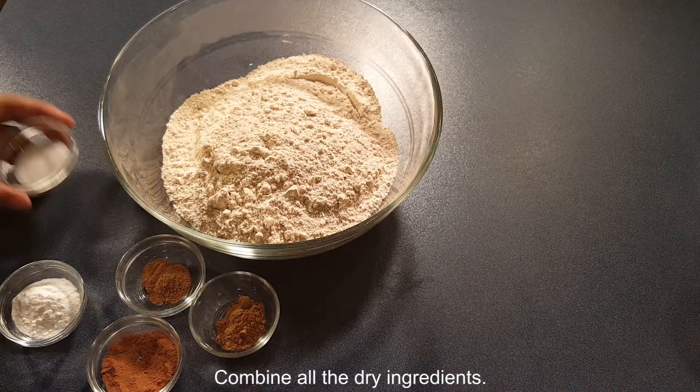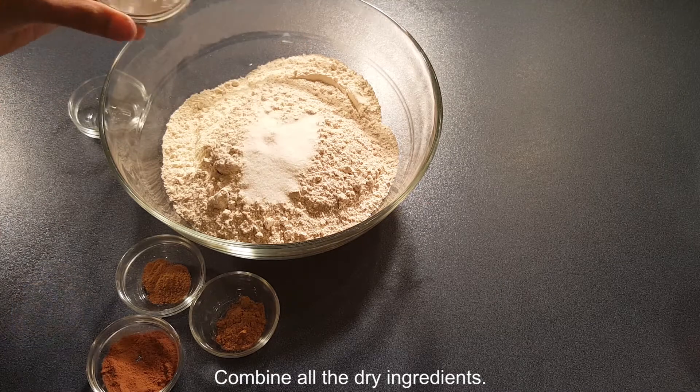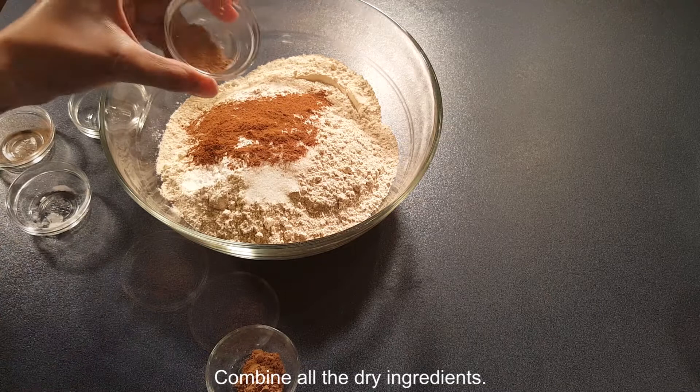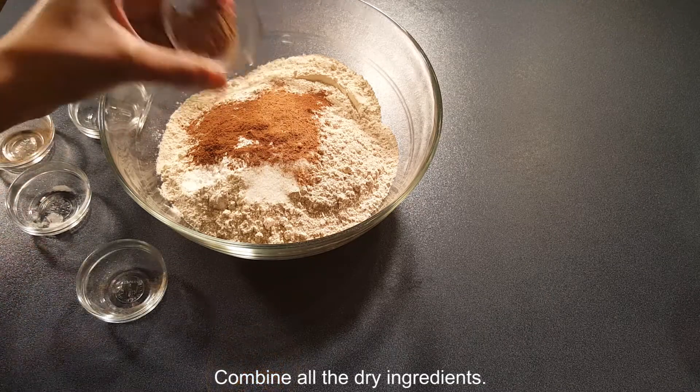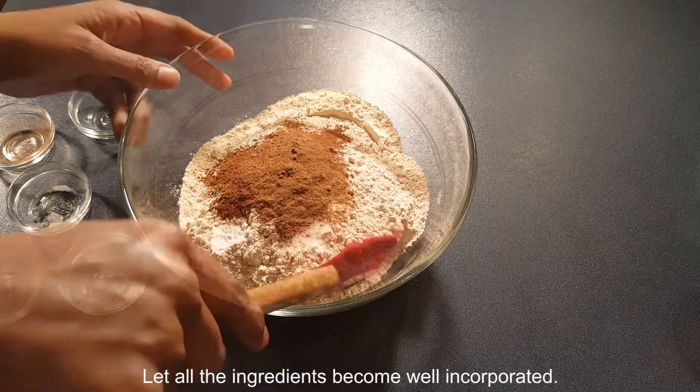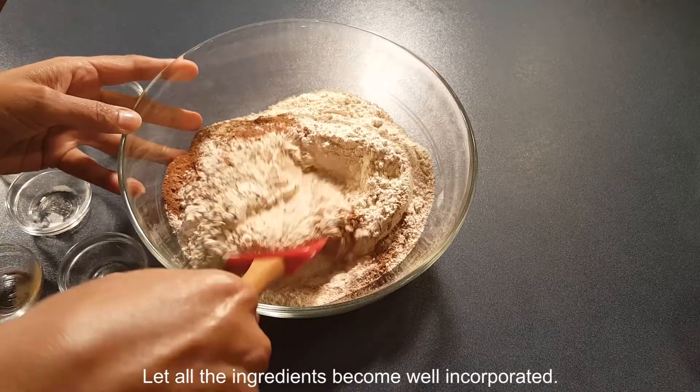Combine all the dry ingredients: salt, baking soda, ground cinnamon, nutmeg, pumpkin pie spice, and some ground cloves. Let all the ingredients become well incorporated.